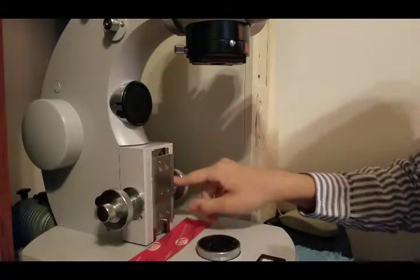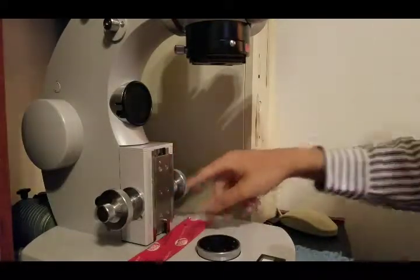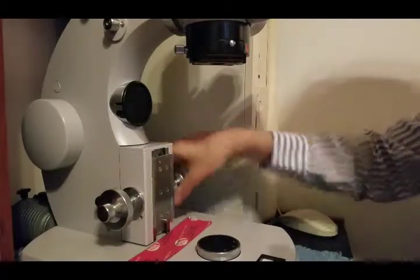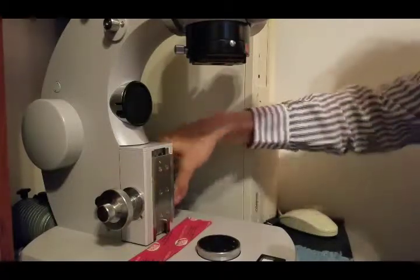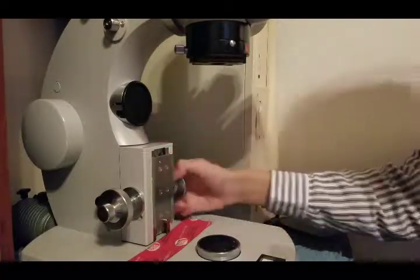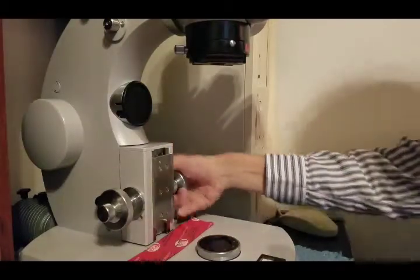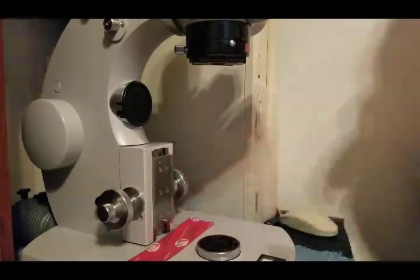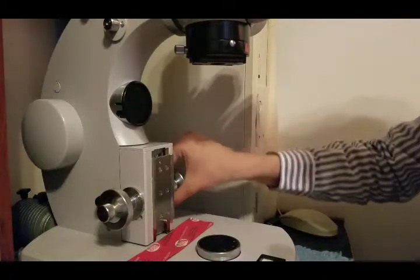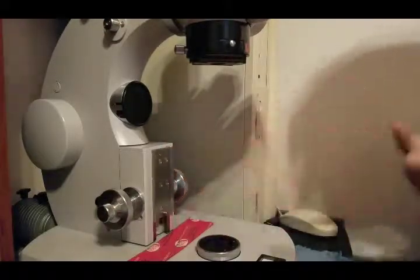There is an adjustment screw over here - it might be harder to see on the video - and it loosens in the clockwise direction and tightens counterclockwise. It had a little bar that you could put in there to tighten it with. I don't have the little bar - it's probably in some drawer somewhere at the college that's never been looked at since 1973. Mine was rather tight and had obviously not been loosened in quite a while, but that is another adjustment.